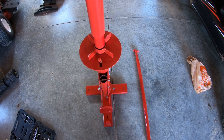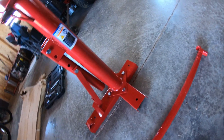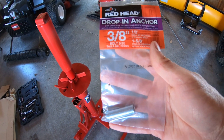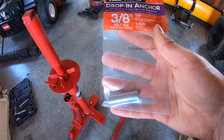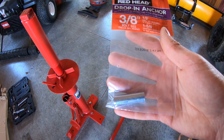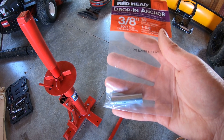So let's find a place to securely fasten it to the floor. I'm going to be mounting it down to the concrete. I picked up some of these 3/8 inch drop-in anchors — 3/8 inch by 1 and 5/8 inch — and I'm going to be putting them in the ground with 3/8 inch bolts. That way I can remove it when I need to and there won't be any bolts sticking out of the ground.